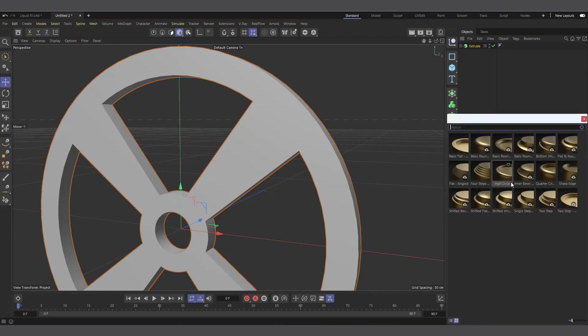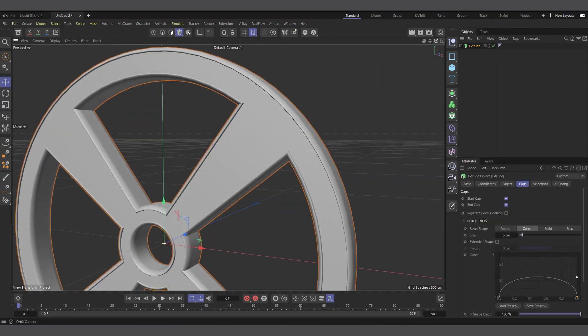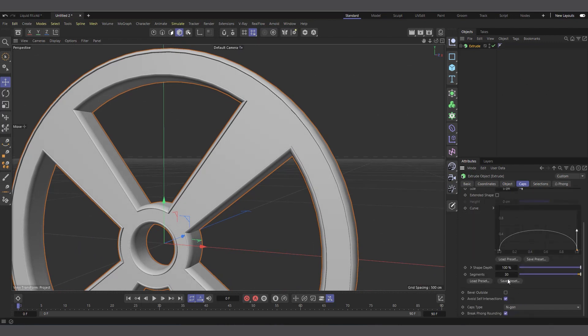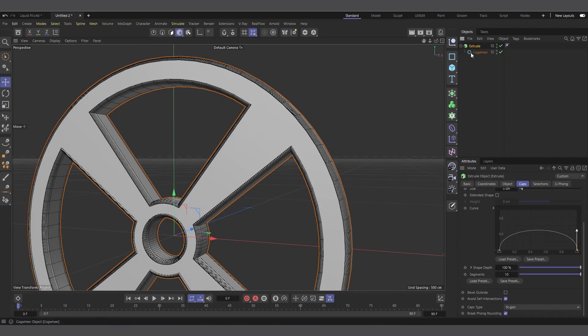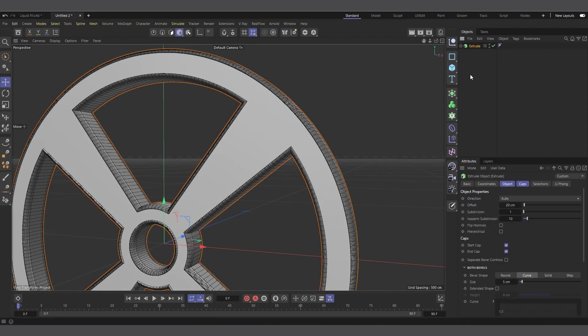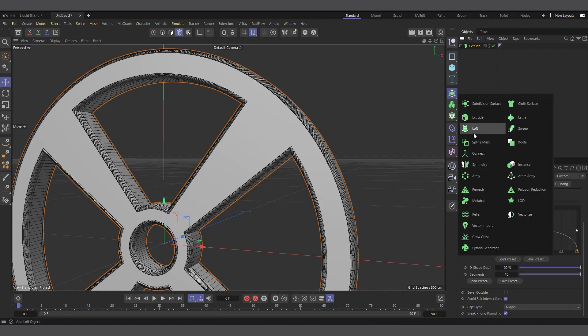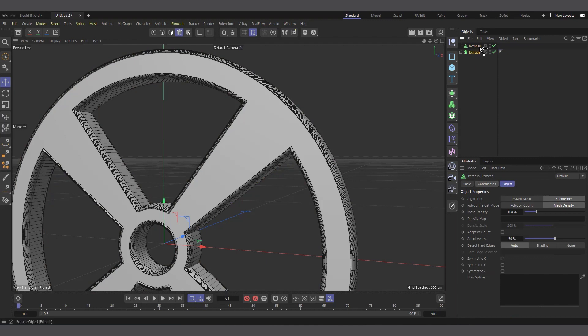After that I'll come to the Caps and load the caps preset — there's one I like, a half circle. Double-click on it and you can see it gives us this bevelled indented look. Let's reduce the segments to something like 10. Also let me change the intermediate point to Subdivide so it's a bit smoother. Now let's put all of this in a Remesher so that it gives us enough detail. I usually like using the Remesher, so I'll create one and make the Extrude a child of it.